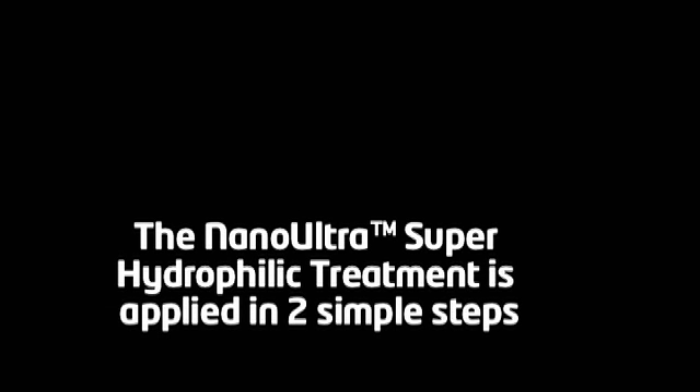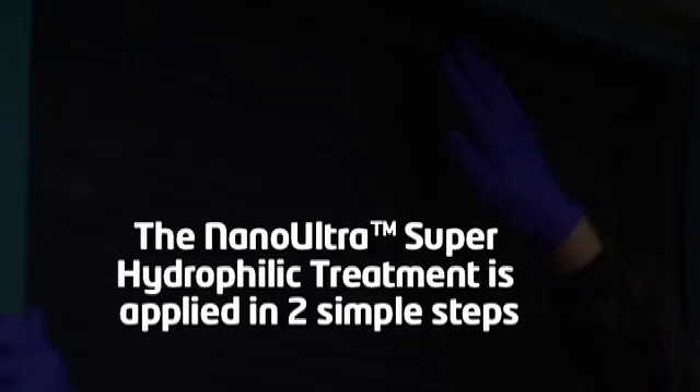This is to ensure that dirt or debris that may have redeposited onto the window following polishing is not sealed under the treatment. The Nano-Ultra Superhydrophilic Treatment is applied in two simple steps.